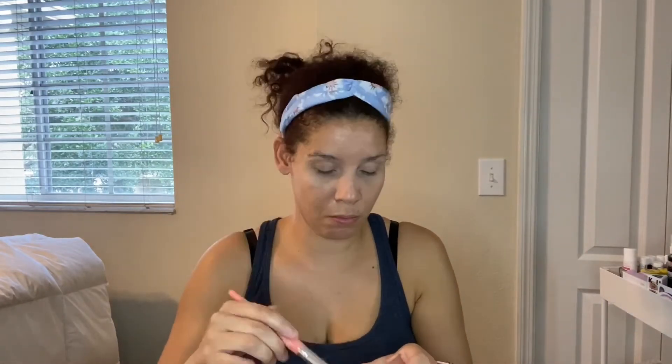I'm going to set my face with this Ciate London Extraordinary Powder. I'm going to try something different by taking a damp sponge.